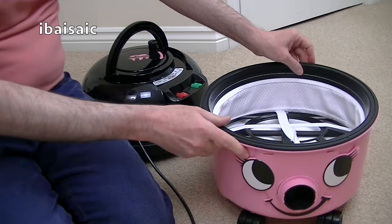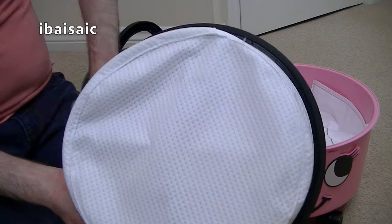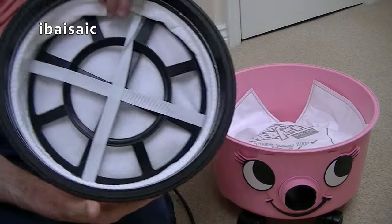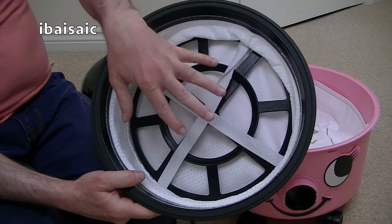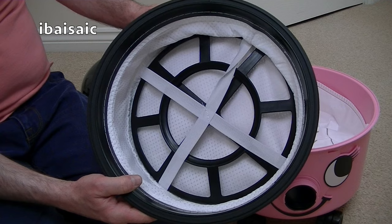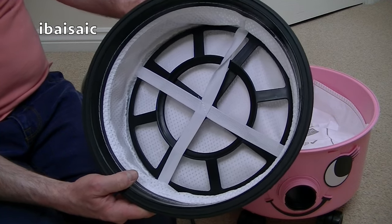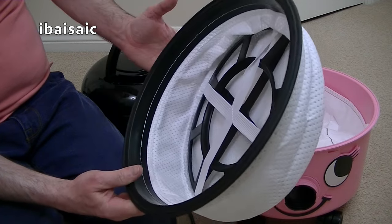And then here's the bucket. You've got the standard filter. Now you can buy a Henry Micro that has a higher grade filter, so it should give a better result for dust emissions.